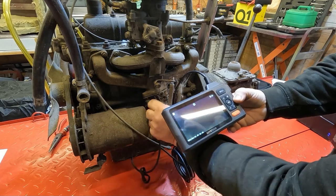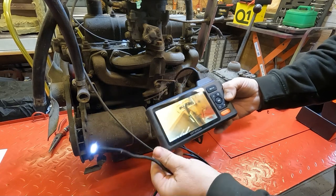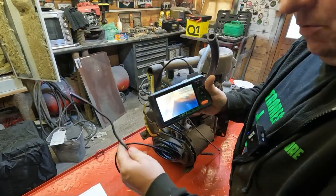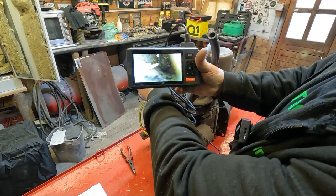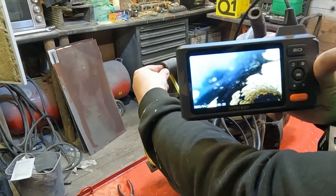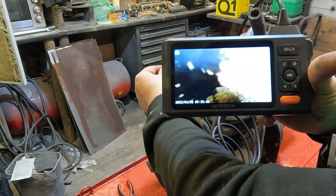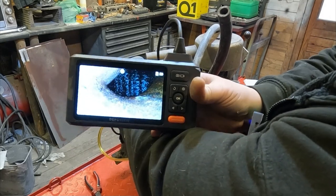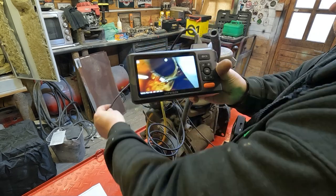Coming around to the other side of the engine, let's have a look up the exhaust port to see if it's oily or has any deposits. It's sooty but doesn't appear to be oily. This really is a good tool and the picture quality compared to what I had before is superb. Let's also look inside the waterways — you can see the inside of the thermostat housing and the walls of the water pipes. They're crusty — that's why you should always replace your water pipes on old vehicles. Looking in the air intake, there's a wire mesh filter in there, visible without even removing anything.